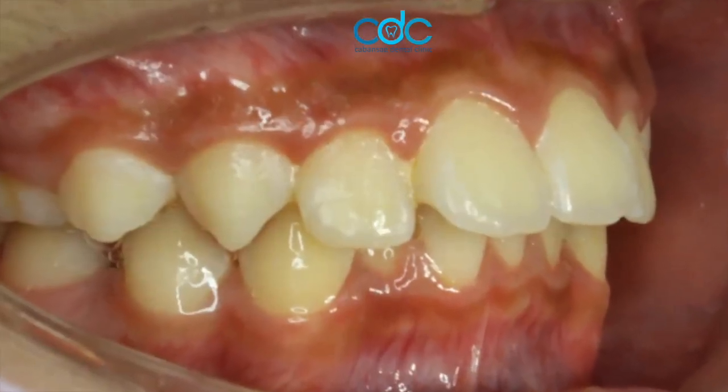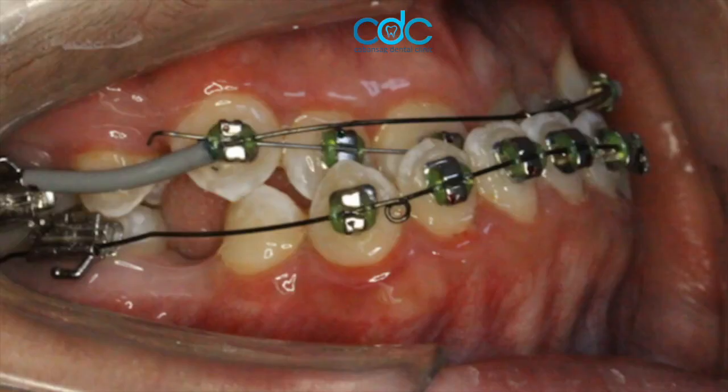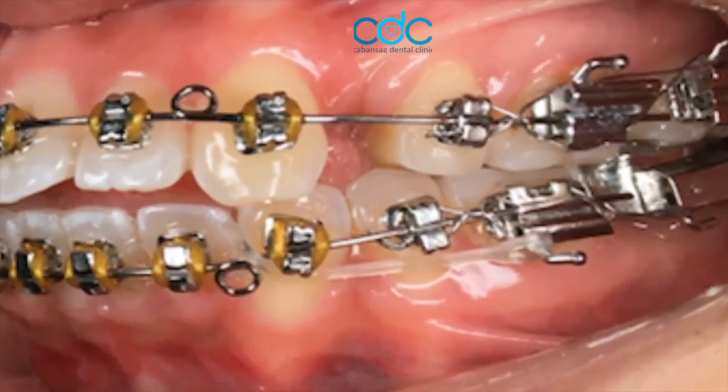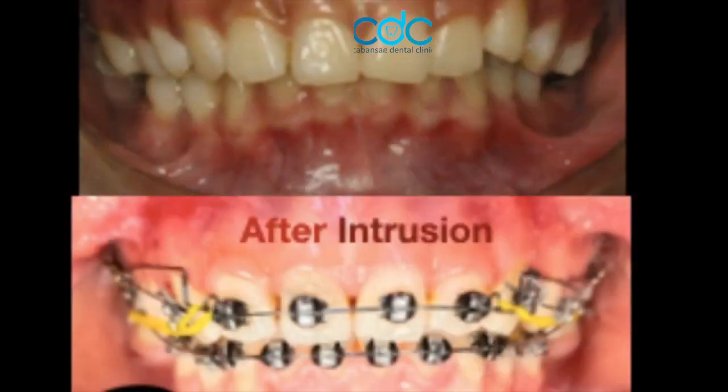Class 1 malocclusion, Class 2 malocclusion, and Class 3 malocclusion. Each tooth tips distal, except those distal to extraction sites, which mesialize. The anchorage molars should remain upright throughout treatment.